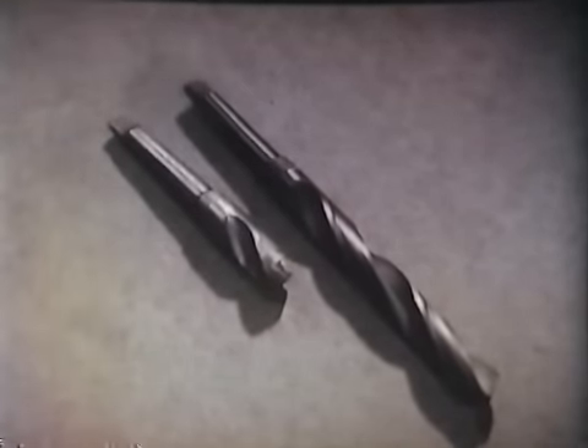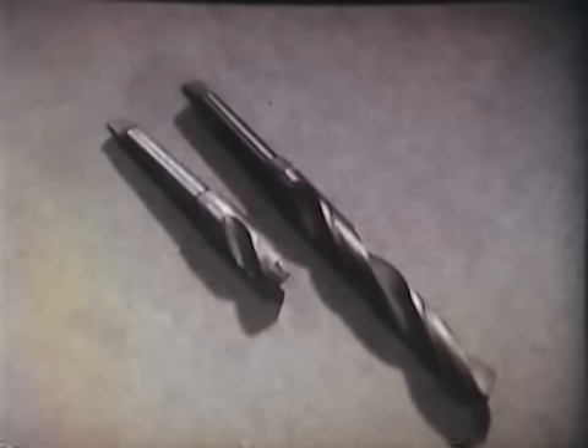A csigafúró szögei visszavezethetők az elemi él kiképzésre. Az alfával jelölt a hátszög, a bétával jelölt az égszög, a gammával jelölt a forgácsszög, és a csúcsszög, amely általában 118 fok. A homlokszöget a fúrón végigfutó csavarhorony határozza meg, ezért ez állandó. A forgácsolóélek újraélezésekor sem a fúró mérete, sem pedig a homlokszög nem változik. A csigafúró dolgozó részét tehát szerves egészében el lehet használni.